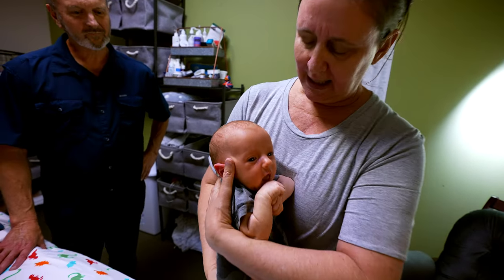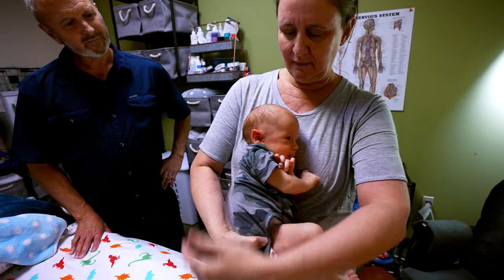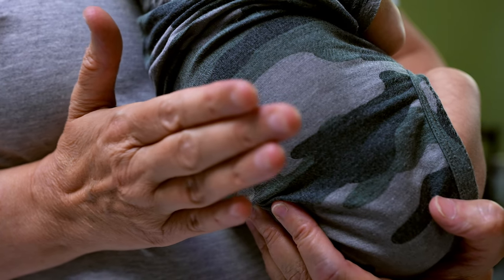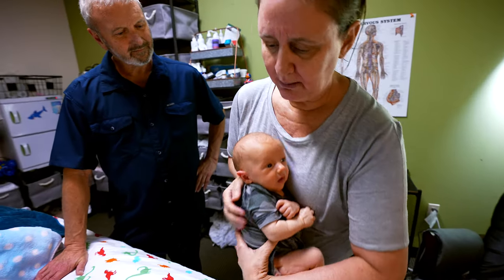So I hold him up and close to me, so his neck is straight, his nose is even with my sternum, and then I tap low. If he didn't burp the first time, I'll just tap low again.